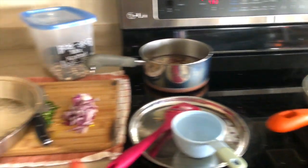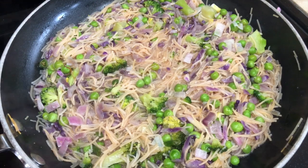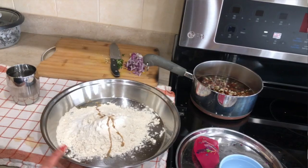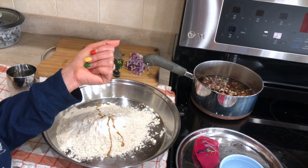The vermicelli is cooked but as you can see there is still some moisture in it, so I'm going to leave it for about another minute. I always get questions about my nails, especially when I'm making dough or washing dishes.